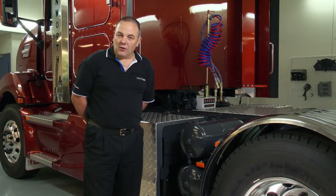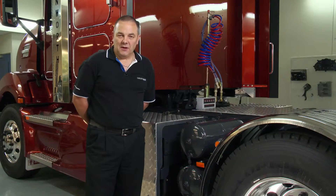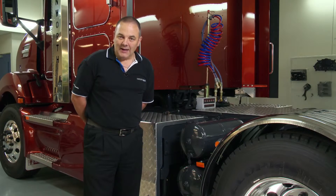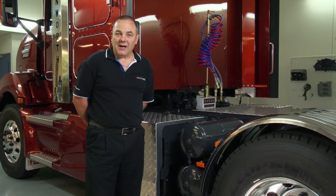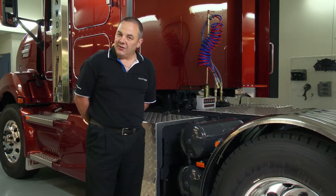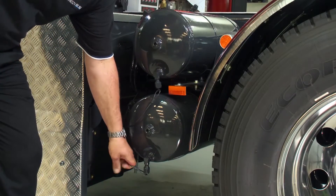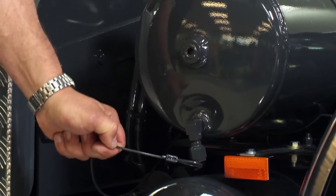To ensure that the air dryer is working at its most efficient, it's imperative that the air system air tanks are checked on a daily basis as part of the start-up routine. This is simply done by pulling on the drain cords of each air tank and ensuring that no moisture is ejected.